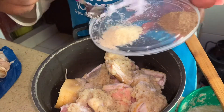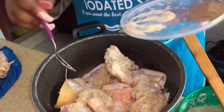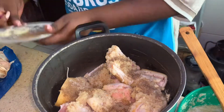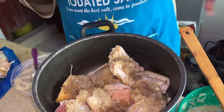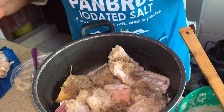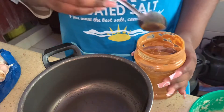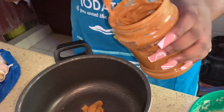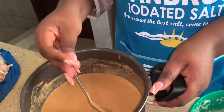First things first, we have to put our meat on the fire because the cow meat takes quite a long time. We season our meat with the onion, ginger, and garlic blend and also our spices — salt, chicken, and beef spice. Then we dissolve the granite paste in water so there are no lumps.